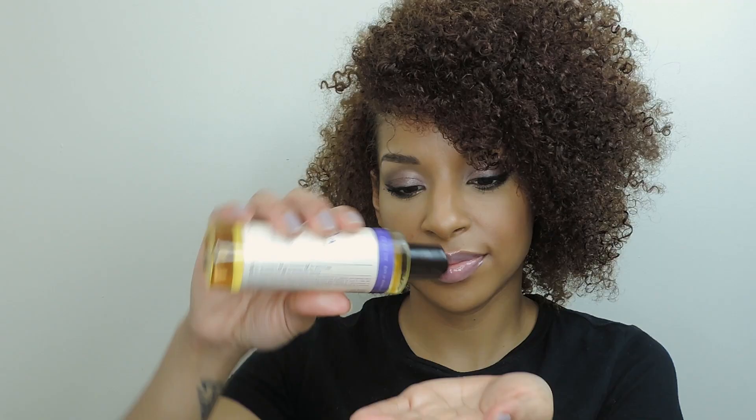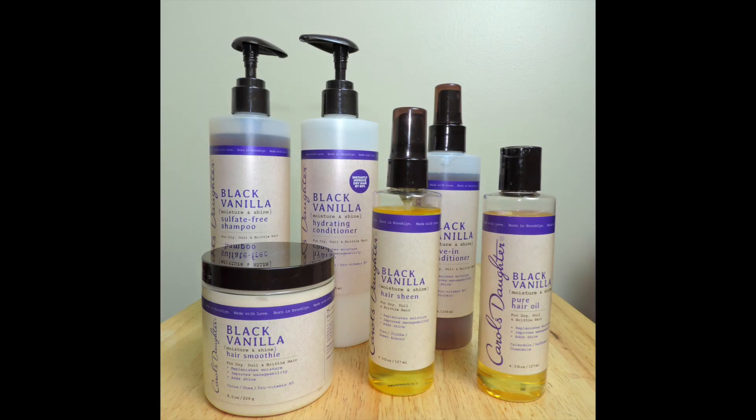I'm using the Black Vanilla Pure Hair Oil, which is going to add moisture and shine to my hair. The best part is you can use this as a pre-shampoo or hot oil treatment. The Carol's Daughter Black Vanilla Collection can now be purchased online at Target.com and in stores on March 3rd. Thank you so much for watching!